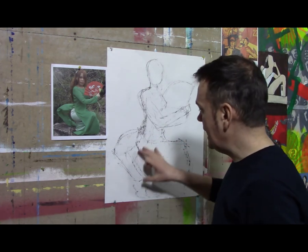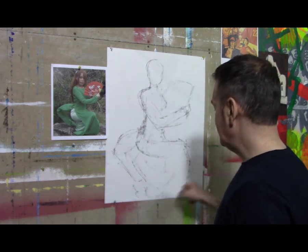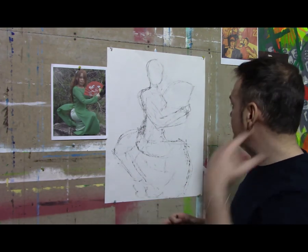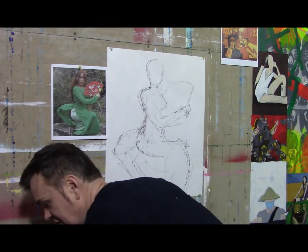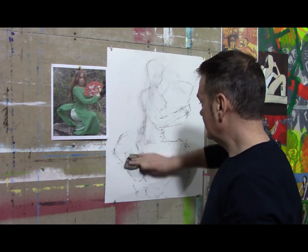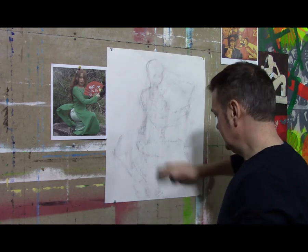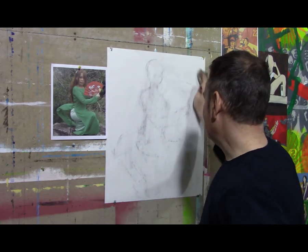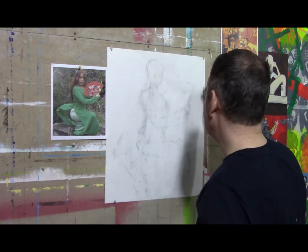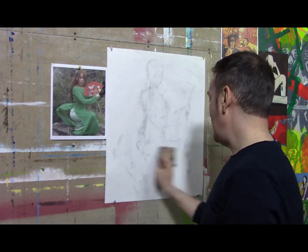I'm not worrying so much about dimensions yet — I'll work those out later. I'm trying to get a gesture down and a pose within the space. I can see that my figure is a little bit too big for this space, so I'm going to have to take it down in size. At this point I'll just take it out completely, using the Shammy to do that — just like the ShamWow. It's spelled C-H-A-M-O-I-S; the O-I-S is silent.